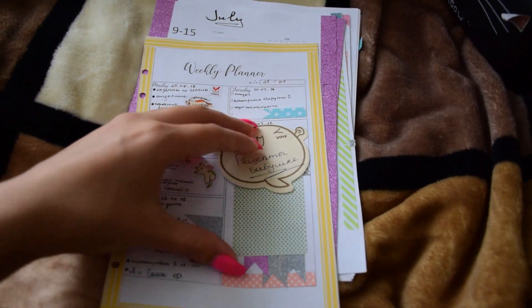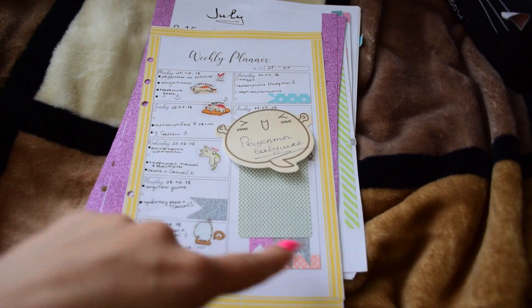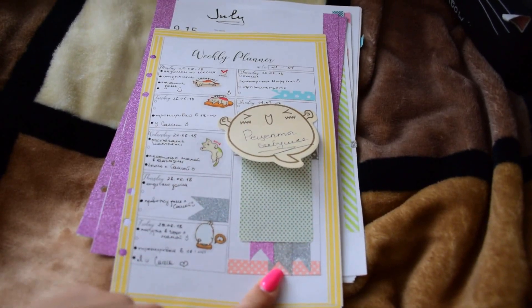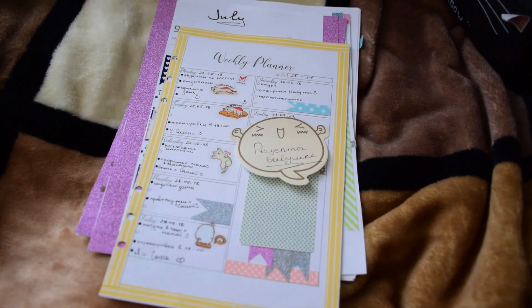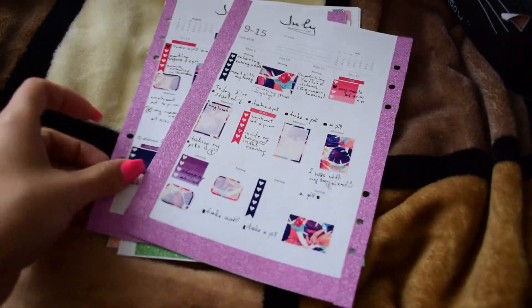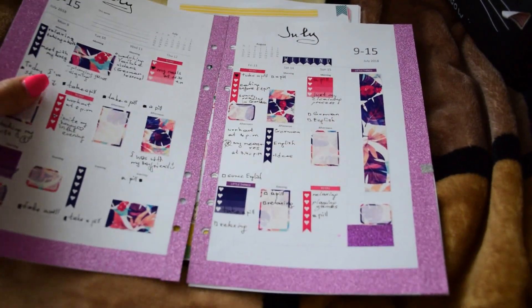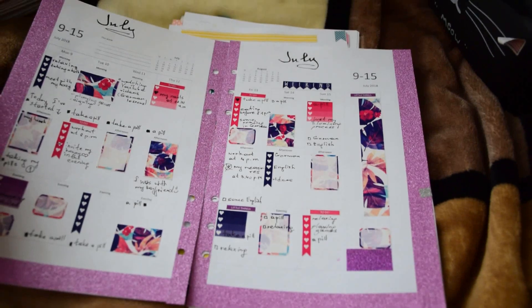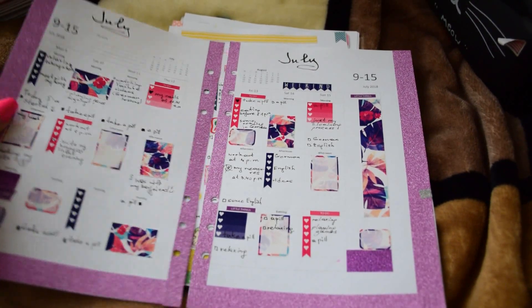I was trying to make some kind of washi — I don't remember what we call this. Then I have these inserts, also from Filofax but in a different style.